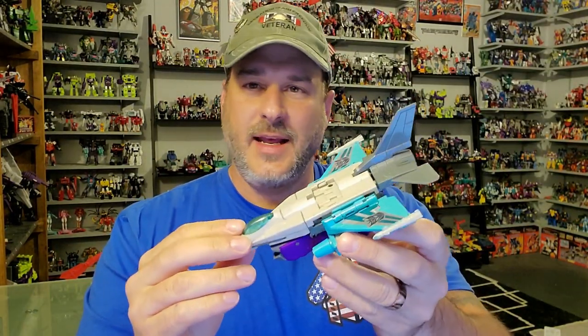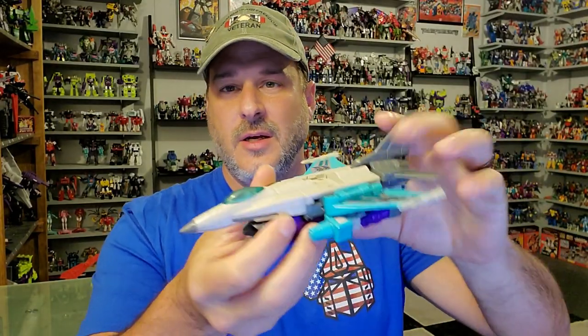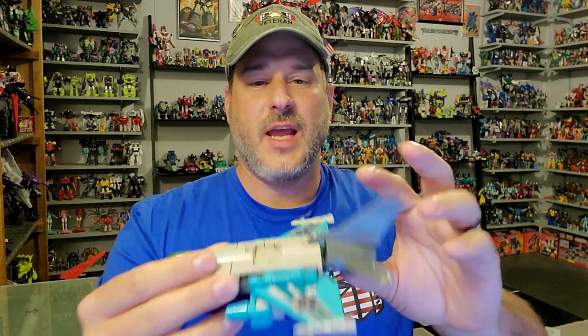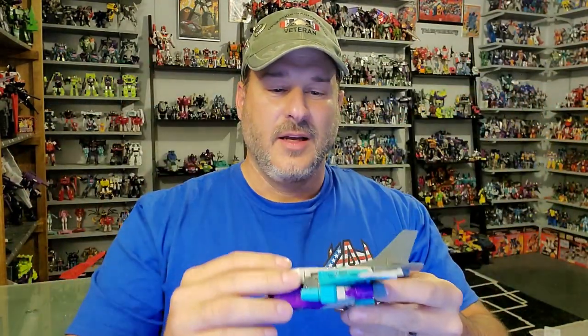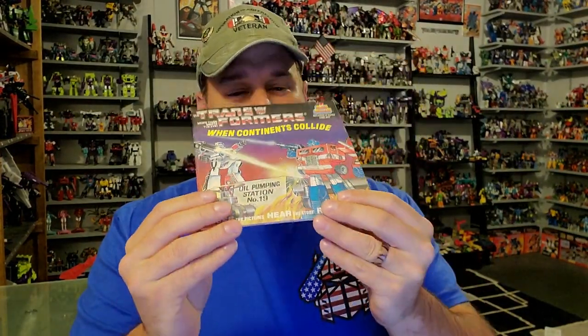But before we tear into the packaging, I want to show you some other things I got today. My little brother hooked me up — he found a Dreadwind for me at a local toy store near where he lives. I have a Dreadwind in my collection, but his little Powermaster tabs are broken off on the side. This one has them in great shape, but has a bad stress mark on the tail fin where mine does not. So I'm just going to Frankenstein the two together and make a complete solid Dreadwind. My brother also got me this little read-along book, which is surprisingly in really good shape and includes the 45, so if I had a record player I could actually follow along. I haven't seen one of those in years. So enough of my mail haul — let's get this bot out of the package and check him out.